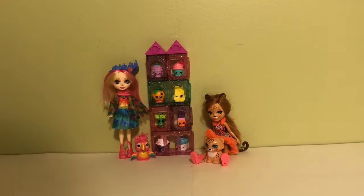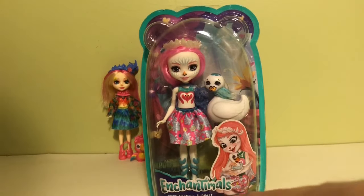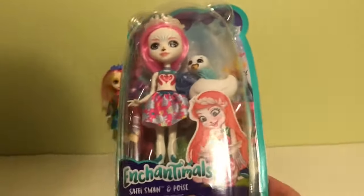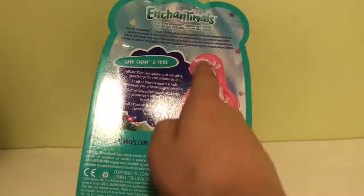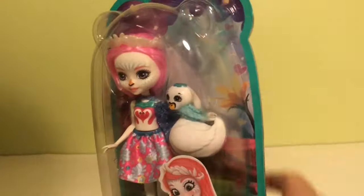Hey everyone, welcome to Chickadee's Toy Box! Today I'm going to be opening up this Enchantimals character. This one is Saffy Swan and Poise, as you can see on the box. Look how pretty she is — she has pink hair and she's just so adorable. On the box there's a little illustration of her, and on the back it has a little information about her. I'm super excited to open her up because I think these dolls are super cute.